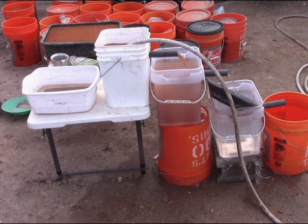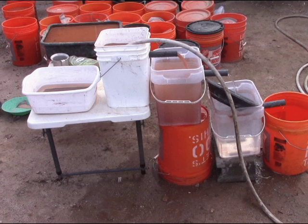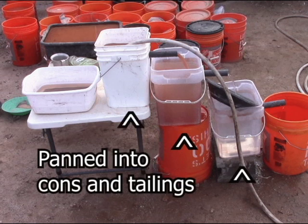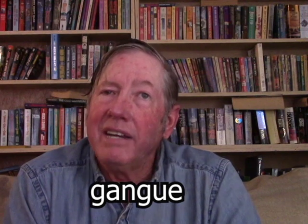The material before any processing is the head ore — this is what goes into the beginning of a mill, known as the head grade. The stuff coming out the far end through the process was real fine materials, just really floaty stuff usually called slimes. In between is the heavier, larger particles of worthless minerals like quartz, feldspar, or limestone — known as the gangue — and the heavy minerals and hopefully the gold.